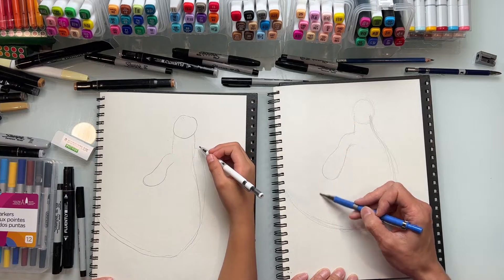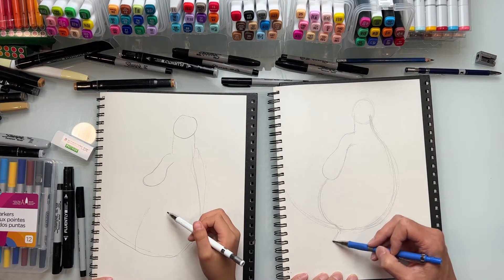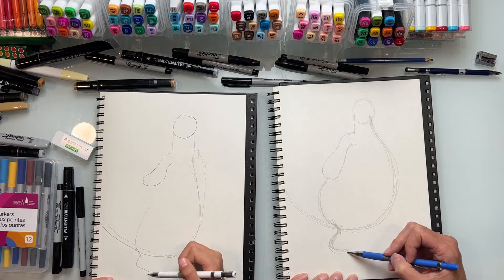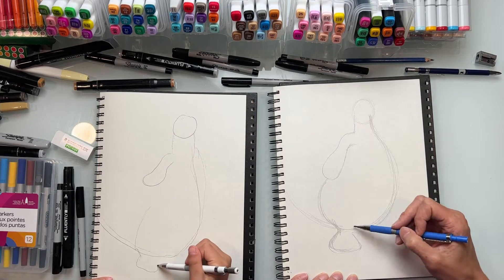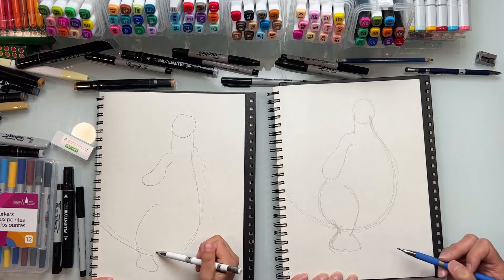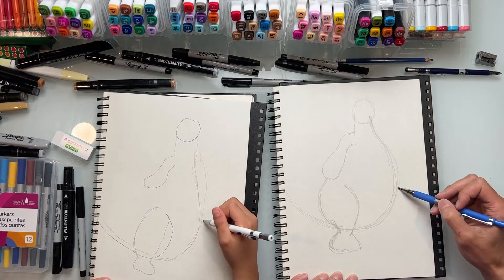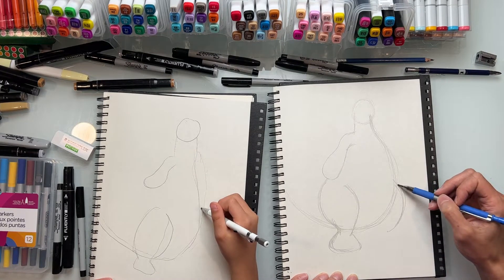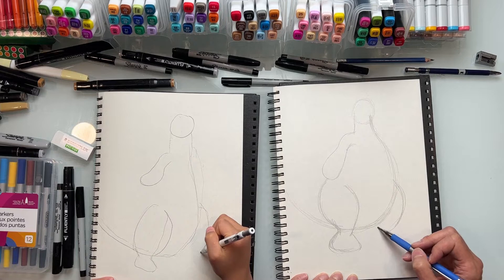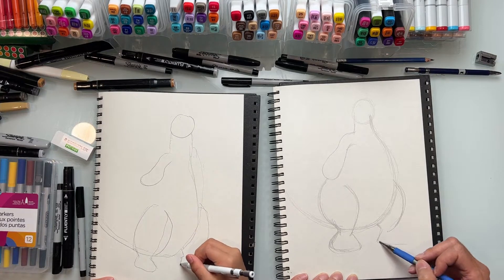Now we're going to get into his legs, which are going to bulge out here - a sort of C-shaped curve here. Then it comes in and out like an hourglass shape, comes to this side. Then I'm going to do another curve right here, like a C-shape meeting up. Over here we're going to bulge out the curve - it's partially hidden by his tummy. Then over here we come in and then out like that - this is where his feet are going to be.